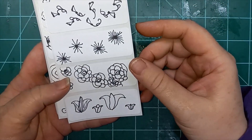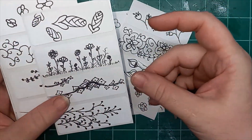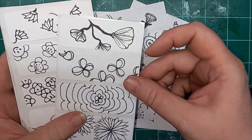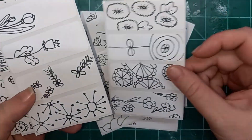Hey everybody, this is Liz with 143 Handmade, and I just finished a 100 days project. For the next 100 days, there'll be a video out every day. Some of them are rather short, some of them are kind of long.